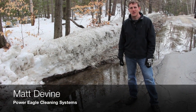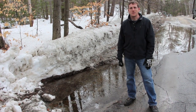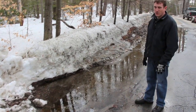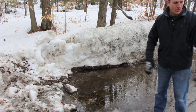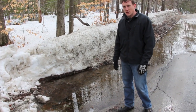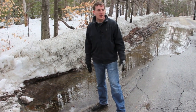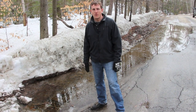This is Matt from Power Eagle Cleaning Systems and HOP Sales and Service. Today we're going to be demonstrating some culvert thawing equipment. We're out here at the point of the culvert. This is the flooded area right here on the street — catch basin right here — and at some point under the road and to the outlet side of the culvert we've got a freeze, resulting in a lot of flooded water here on the road. We're going to run one of our culvert thawing kits up the line, break up that freeze, and see if we can get some water flowing again.